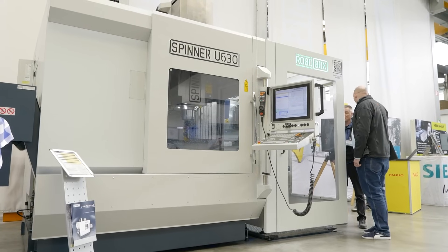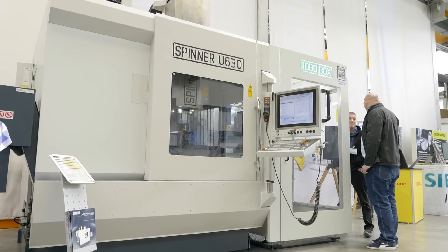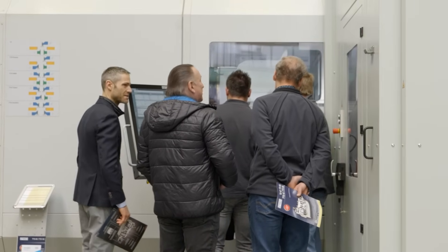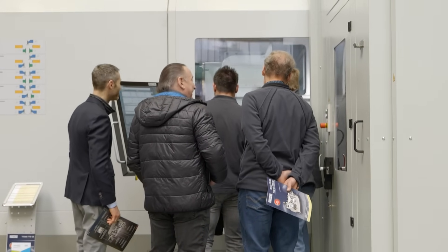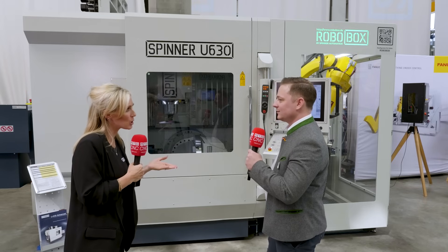The accessibility of the machine is really, really good, which makes it very easy for the operator to set up the machine. And it's just more fun to operate it when you can access the machine easily. Walking around your event here, I'm hearing that quite a lot from customers — the accessibility into the machine is so important.